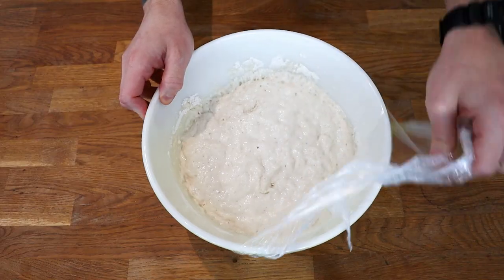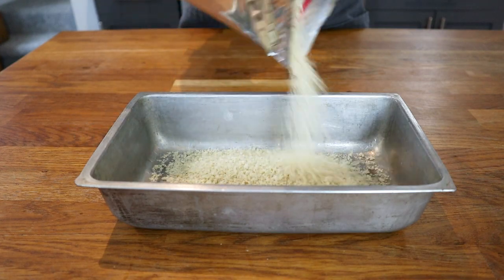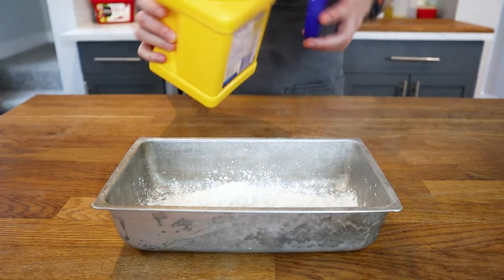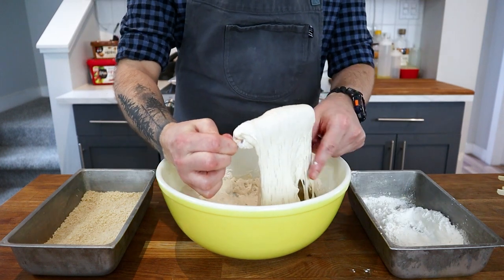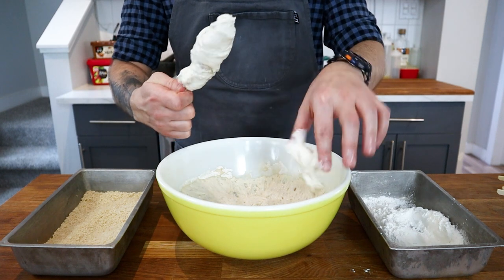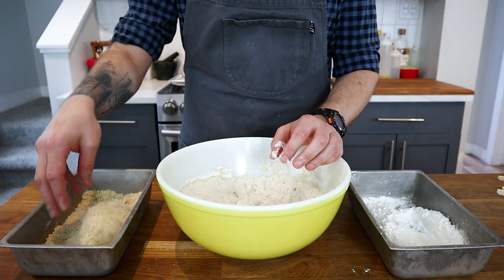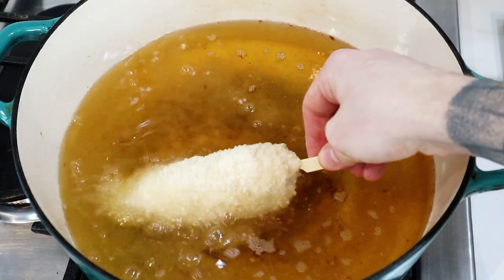By now the dough should be finished proofing and doubled in size, with a wet and tacky texture. We're going to roll the corn dog in panko breadcrumbs, so you'll need some in a container or bowl, along with some cornstarch to dredge them in to help the batter stick. I've made corn dogs quite a few times, but this is something entirely different. My first one was a little haggard-looking and I ended up with a bit too much dough.